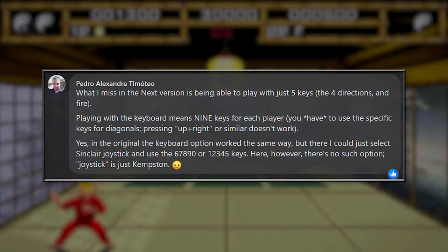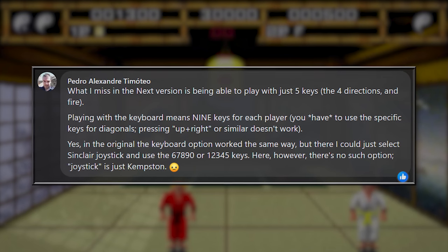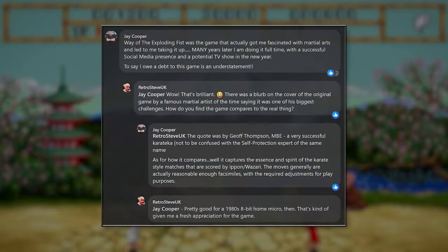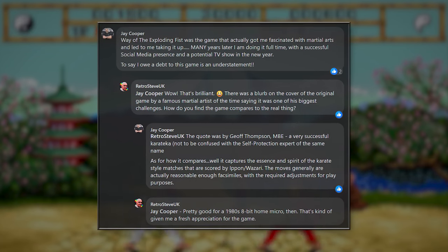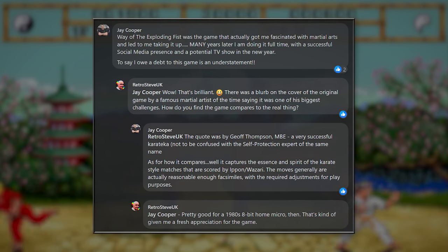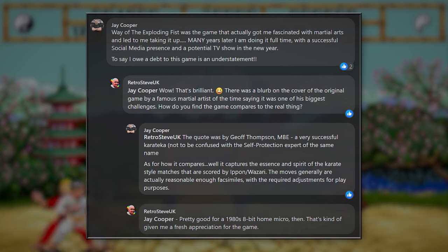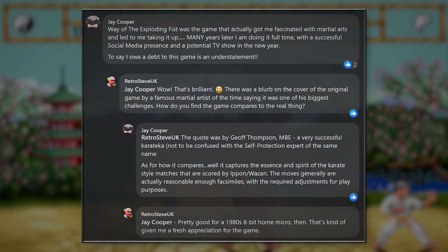Pedro Alejandri Timoteo misses being able to play with just four directional keys on the keyboard, as combinations of up and right or similar don't seem to work on the Spectrum Next version, due to the lack of a Sinclair joystick option, which was mapped to the numbered cursor keys. And finally, Jay Cooper has an amazing story about how the original game inspired him to take up martial arts when he was younger, and that he's now a professional full-time martial artist. According to Jay, it captures the essence and spirit of the karate style matches that are scored by the Ippon Wazari point system, and the game moves are reasonable enough facsimiles with the required adjustments for play purposes. Jay has a YouTube channel called Reality Check, which is well worth checking out — I'll put a link to that in the description.